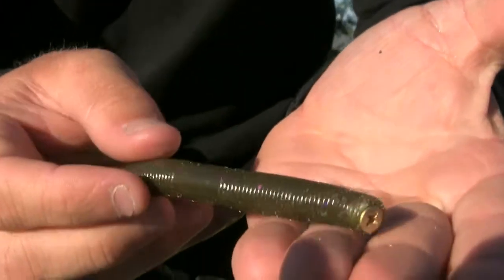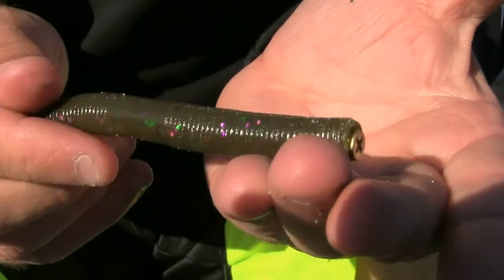I promise you you're going to get more bites in the summertime using the screw on the end of your Senko rigged backwards. You've got to try it out.